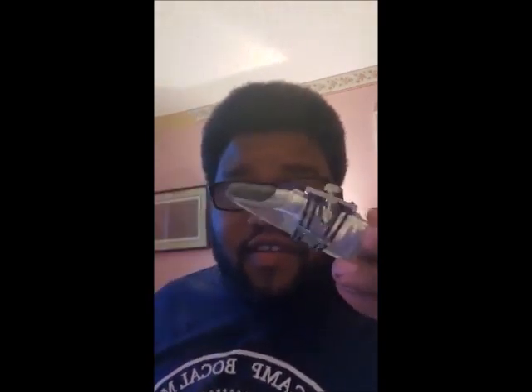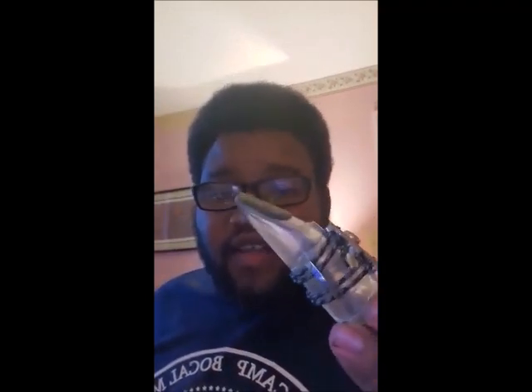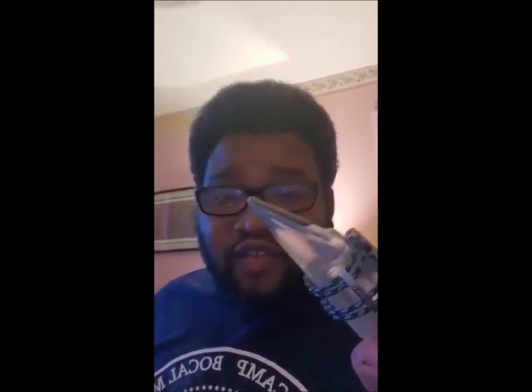After that, we have my most exotic mouthpiece by far, my Pomerico Alto Clarinet mouthpiece. It's a clear crystal mouthpiece, which I generally prefer with a Silvestein silver ligature.